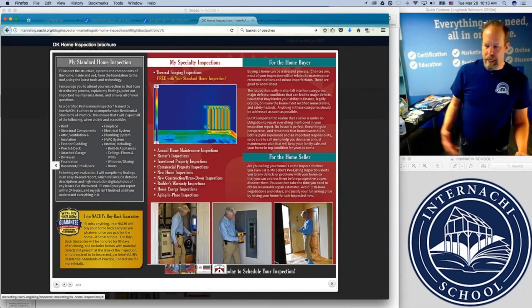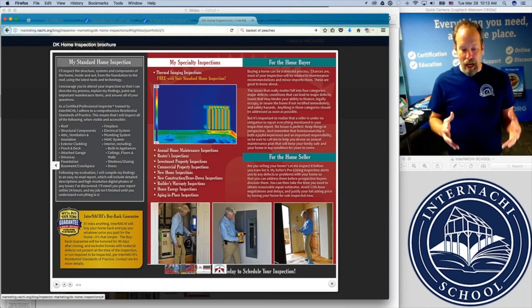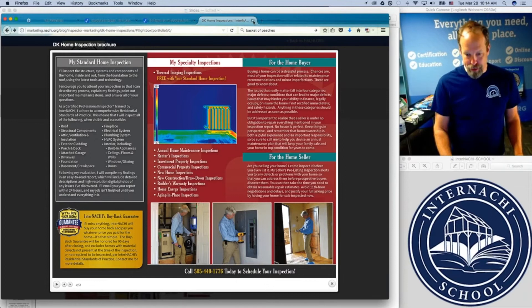You can't get this from Vistaprint. You can't get your cousin to do this. Our marketing team designs business cards, brochures, and flyers for our members all day long. That's our specialty.